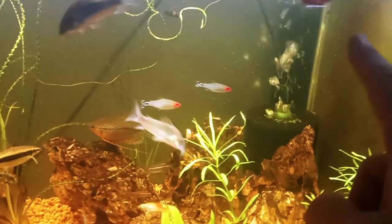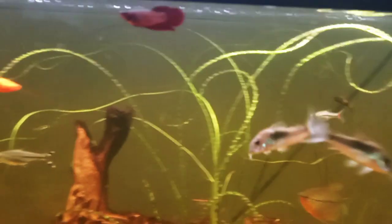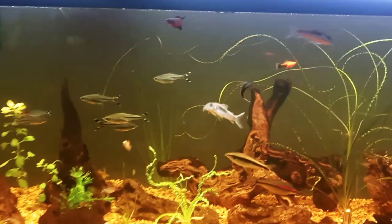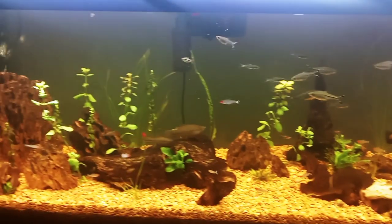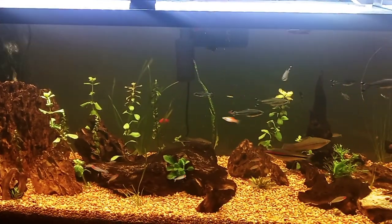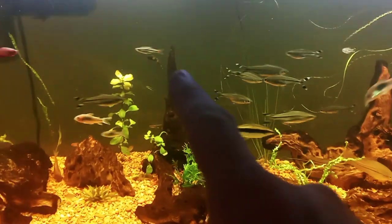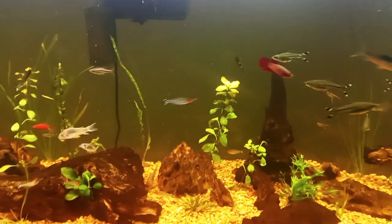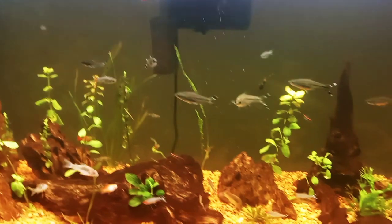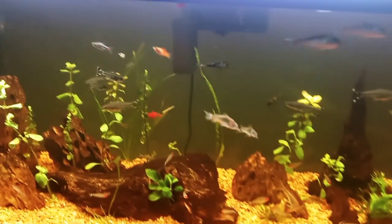We have some Japanese trapdoor snails, and this fish right here is my betta — the first time I've ever kept a betta — enjoying life in this 84-gallon. And there is one brilliant rasbora in here. That was the only one they had at the time; I've been intending to get more but every time I go to Petco or PetSmart or my local fish store they haven't had any. The first chance I get I will get more.